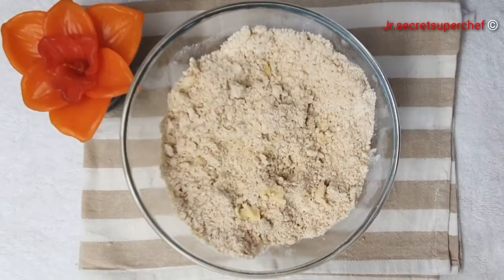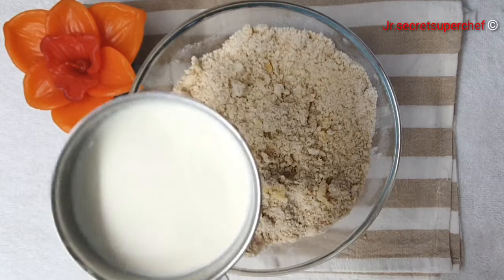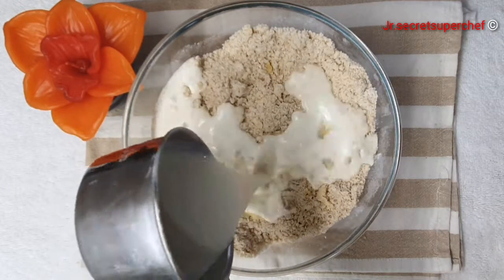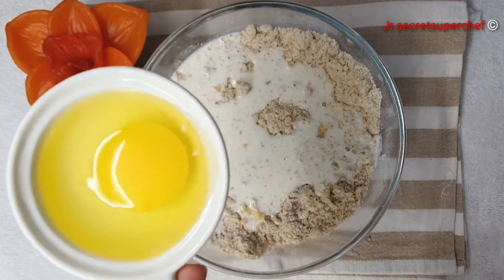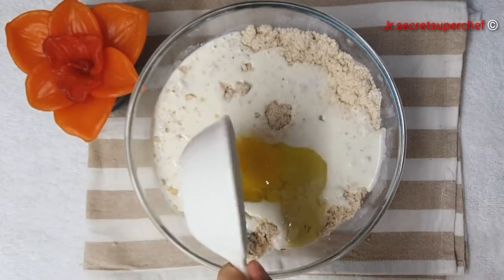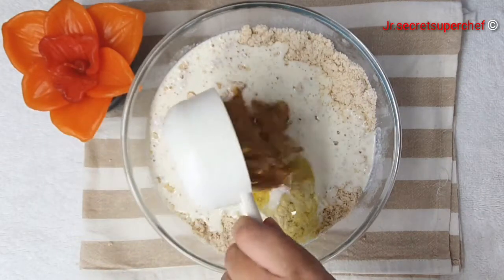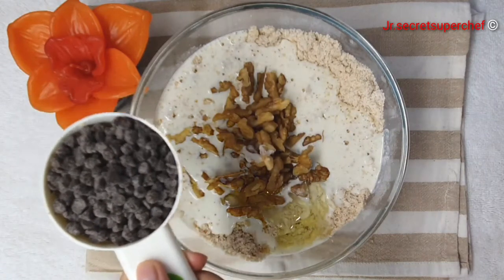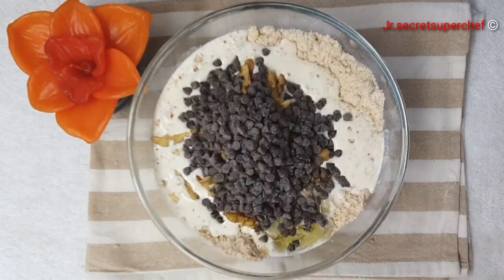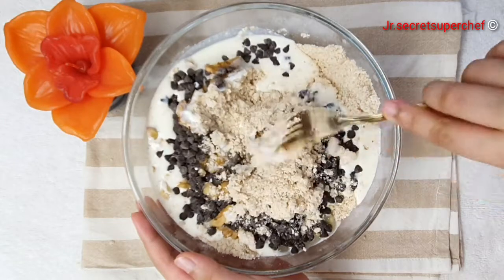Now we will add half teaspoon vanilla extract. This recipe calls for three-fourth cup heavy cream. We will also need one large egg. Stir in half cup chopped walnuts and half cup chocolate chips.